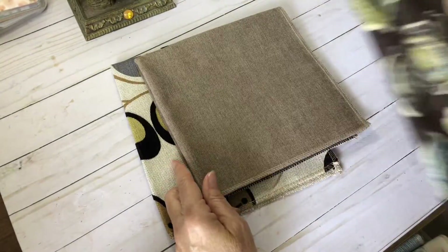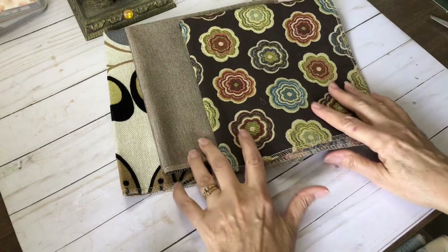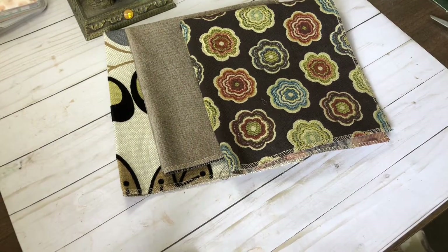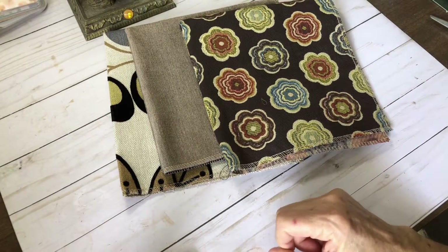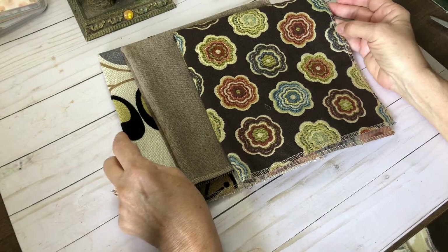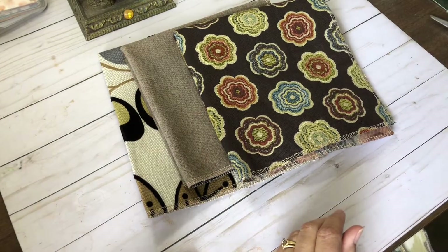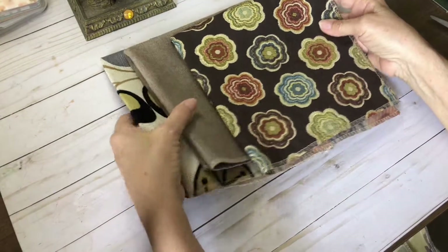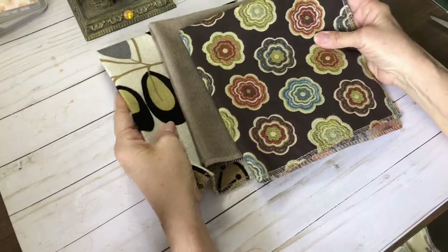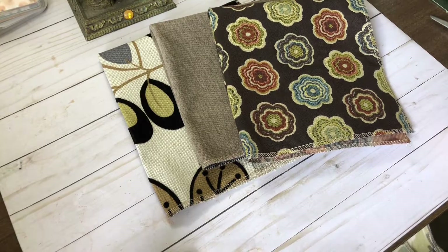That's all of them. I just wanted to come on real quick and show you these. They will be in my shop — they'll probably all be in one listing, with either a number or label of some kind so you can choose which one you want. Just make sure in the note to seller if you're interested — let me know which set you'd like and I'll make sure you get it.